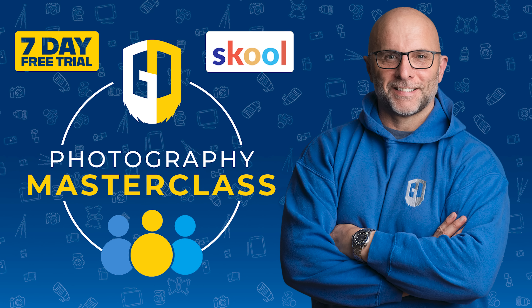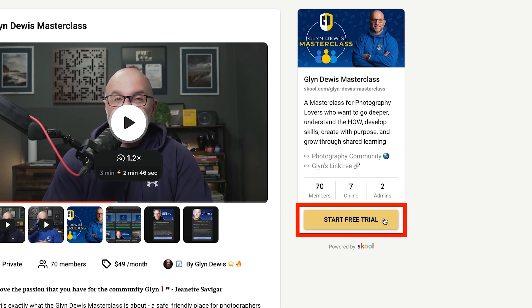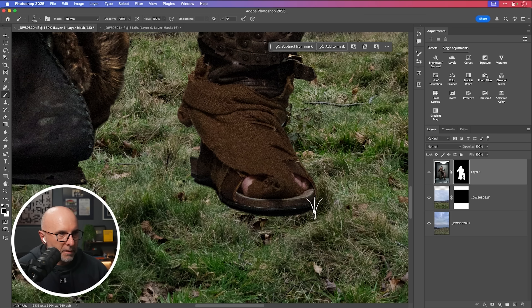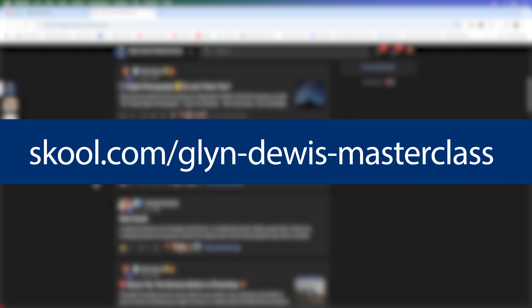Before I show you the second technique using AI — which is just phenomenal — I wanted to give you a heads-up about my photography masterclass on Skool, where you can jump in and experience it for free using the seven-day free trial. In the masterclass we have weekly live calls, workshops, courses, special guest seminars, an active forum with members from all over the world, and a whole lot more. Just click the link in the description for the seven-day no-commitment free trial.